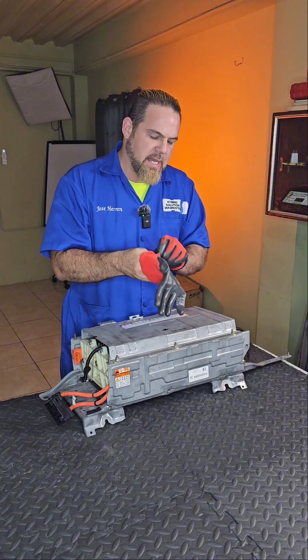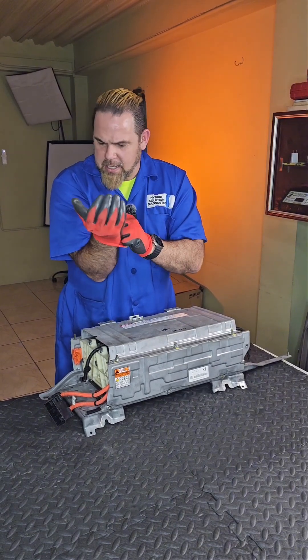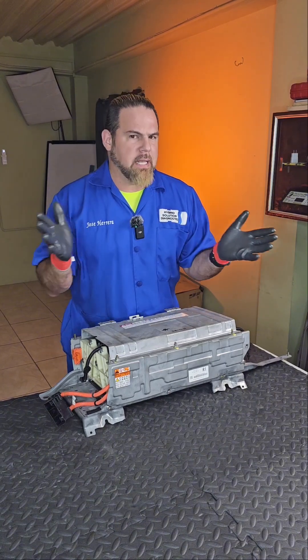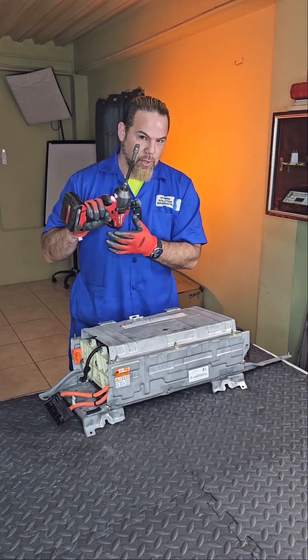You have no idea how many messages I've been receiving saying that nickel-plated bus bars are better, that nickel-plated bus bars avoid the corrosion coming on the battery, so you don't need to service the battery. Really? Let's finally solve this mystery.